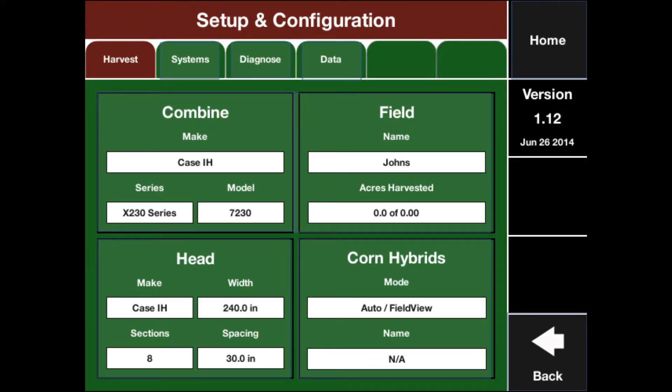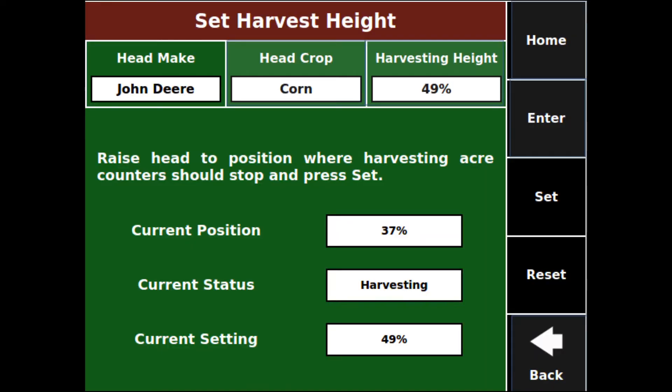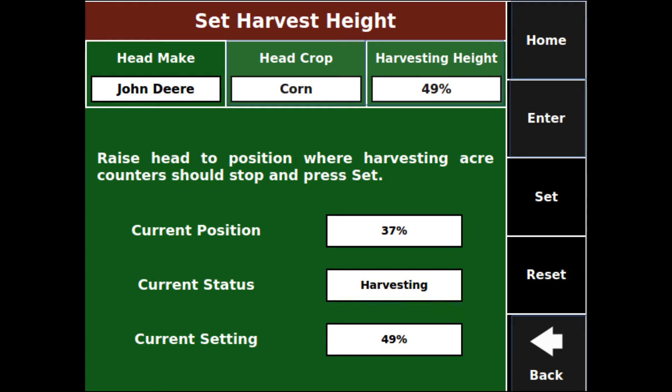Now you can select Header to specify which crop you will harvest first. Review the listed measurements and make sure that they are correct. On the top right you will see Head Height. This is where you will set the maximum header height at which we will record yield. It is best to set this about 7 points higher than your highest cutting height. Finally, tap Make Active and Home.